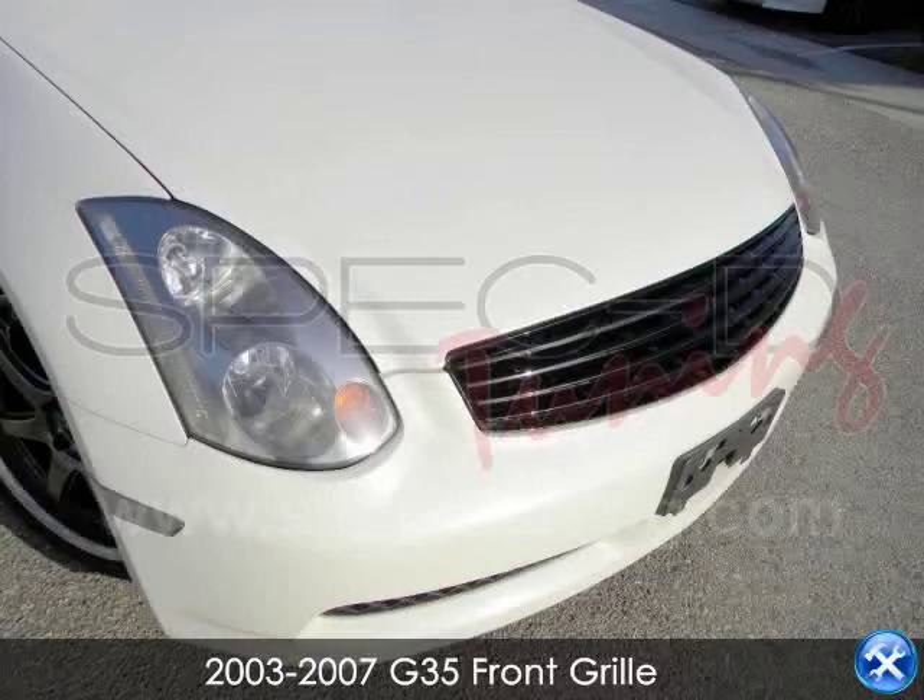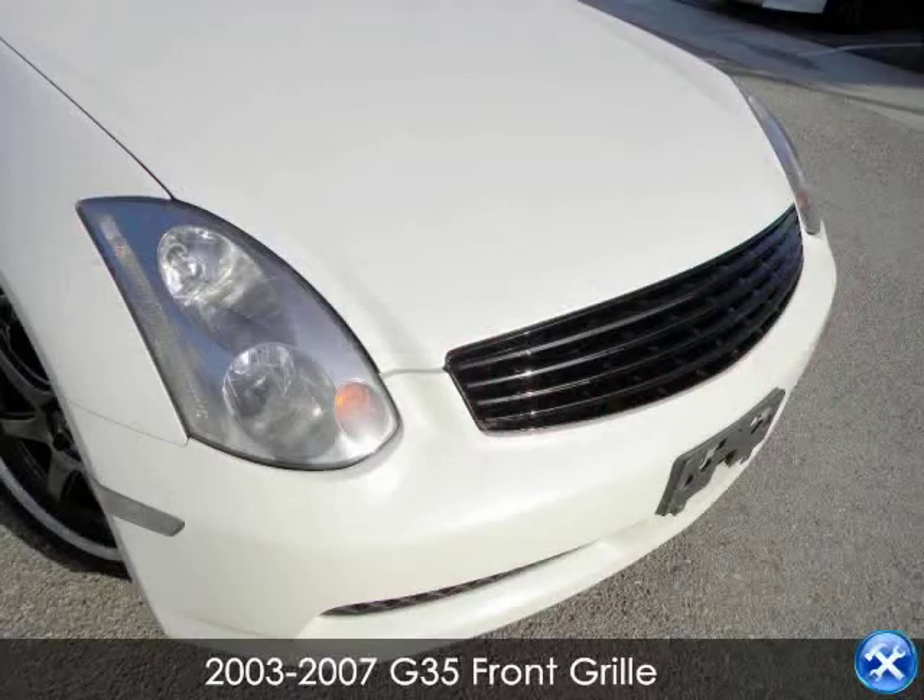In this video, we'll learn how to install a front grille for a 2003 to 2007 G35 Infiniti.